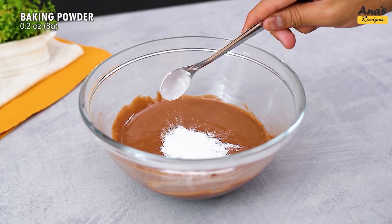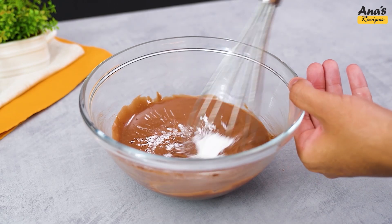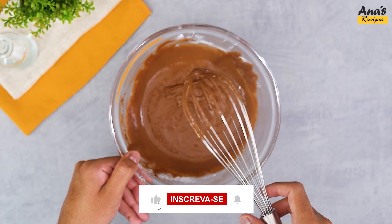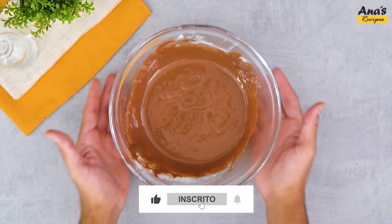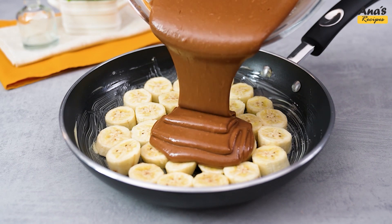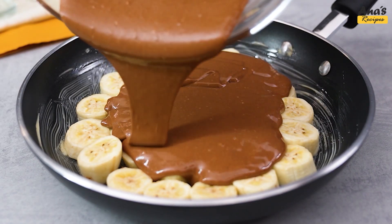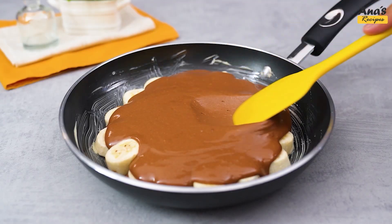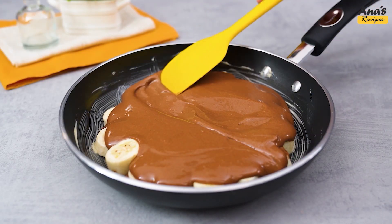Mix well with a whisk until the dough is homogeneous. Then add 8 g of baking powder and mix gently. Pour the dough over the banana slices in the frying pan.